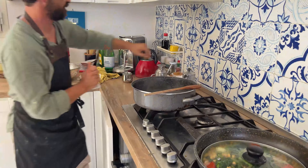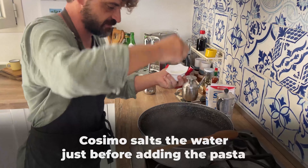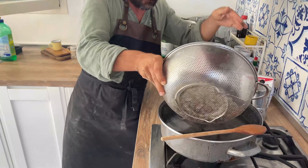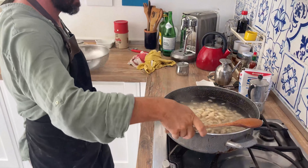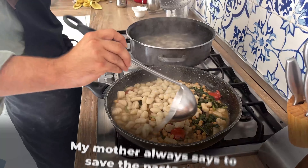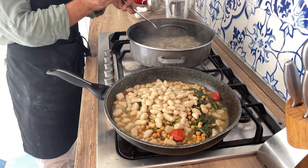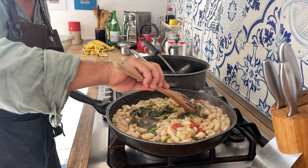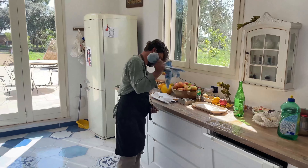Now it's time to put the pasta in the water. Stir it a little bit. Once the pasta is mostly done, he adds it to the other pan to infuse the flavor into the otherwise bland pasta, which is just flour and water.